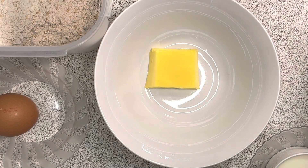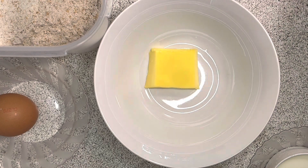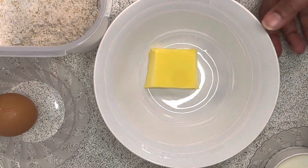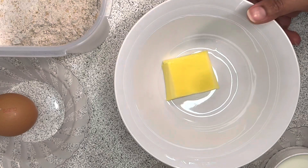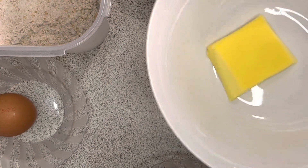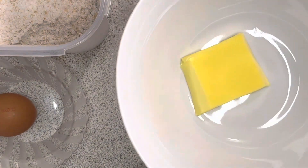This is an easy and healthy snack recipe for the tiffin box. We have a small piece of butter. Let's melt the butter.